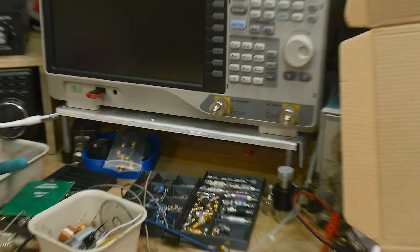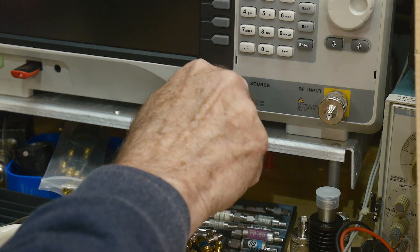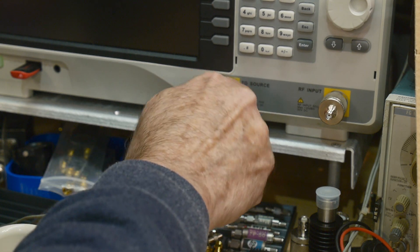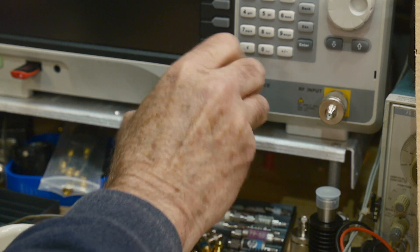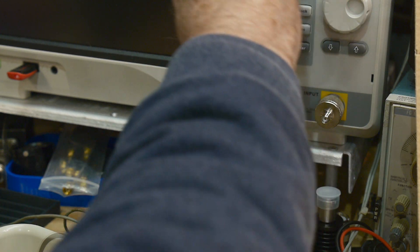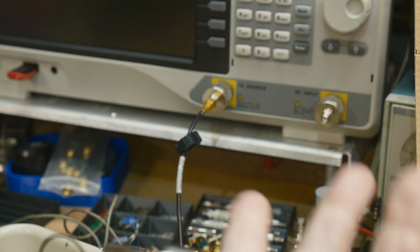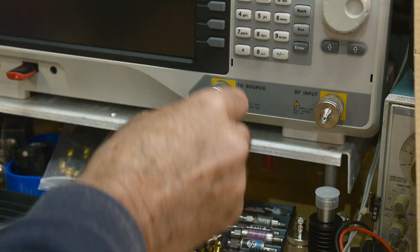So I'm going to put this on my spectrum analyzer and tighten it down. That's pretty tight. Now I'm going to take a torque wrench and tighten it — and yeah, it moved quite a bit with the torque wrench. So even cranking down with these wheels, you're not going to over-torque things. You can kind of get a good idea of that.